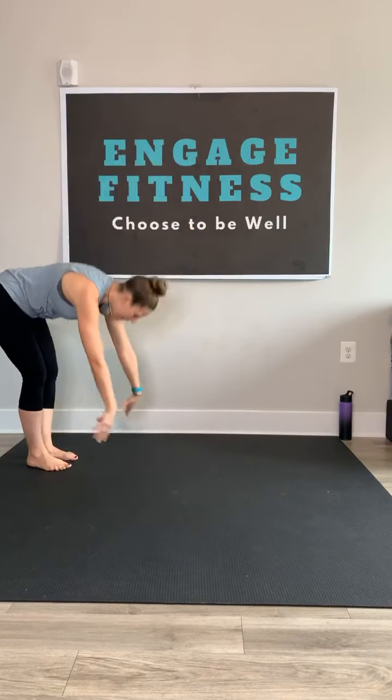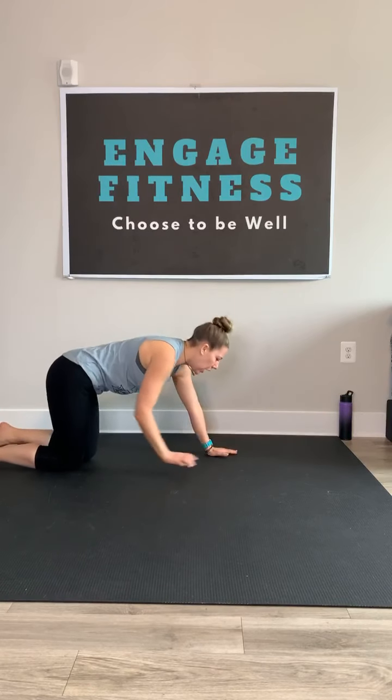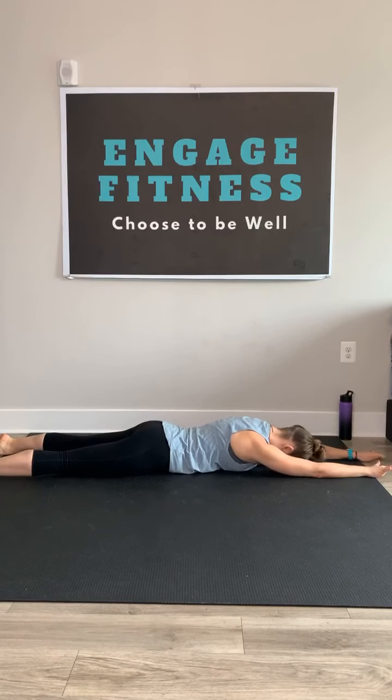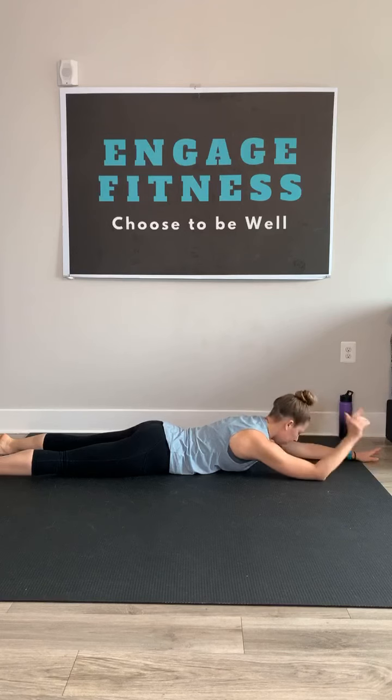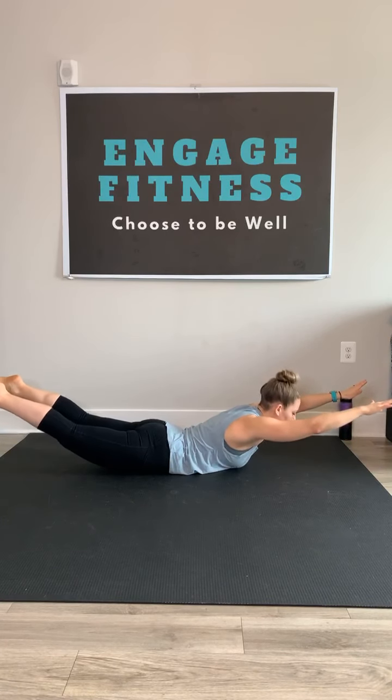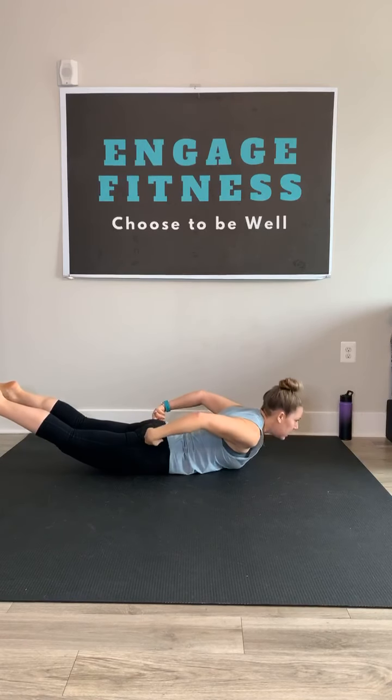We're here for another 15 seconds. Four, three, two, one. Nice work. Find that Superman pose on your belly — get long from fingers to toes, gazing down at the mat. Keep your spine long as you inhale, rise up and squeeze. Hold. Bring your mental connection to the glutes, keep them up high.